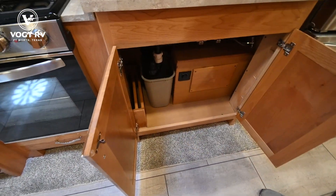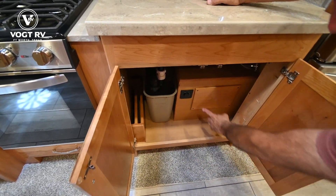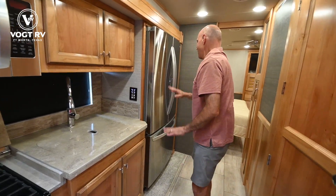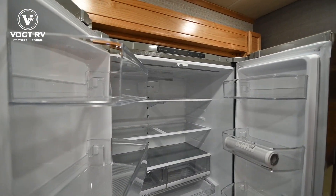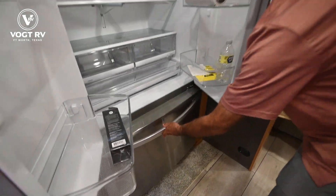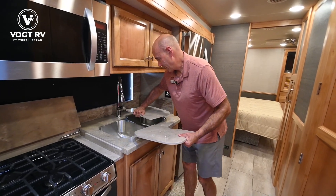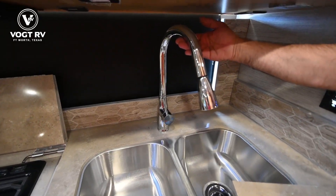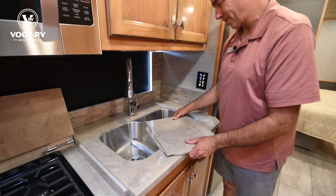There are little slots under here where you can store these matching sink covers for travel, or pop them out at your campsite and get them out of the way. This is your Truma on-demand hot water control. We have a residential refrigerator — an LG brand — so you have LG televisions and an LG refrigerator, with a pull-out freezer compartment below. Nice high-rise residential-style stainless steel faucet. Very classy, very residential top to bottom.